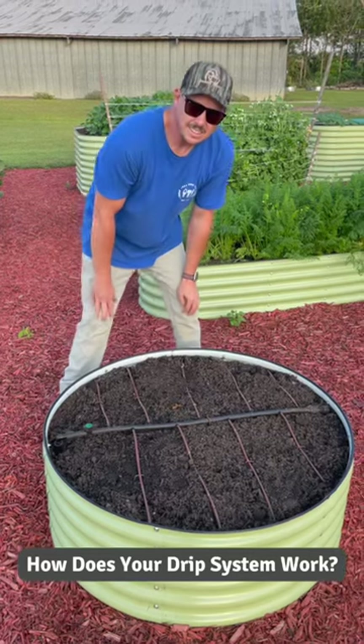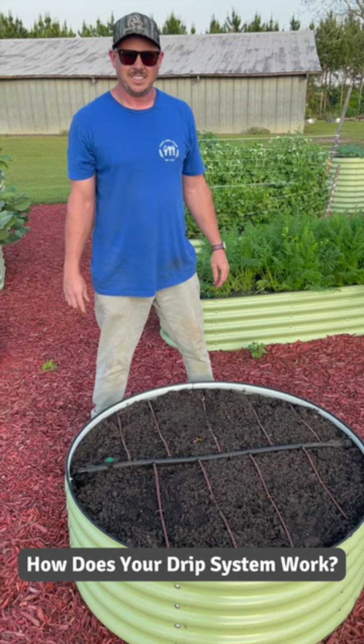Hey Trav. Yeah. So we've gotten a lot of questions about how you water the raised beds and how you've set up the irrigation system. Can you tell me about that?